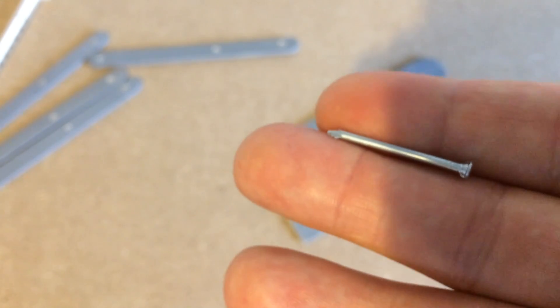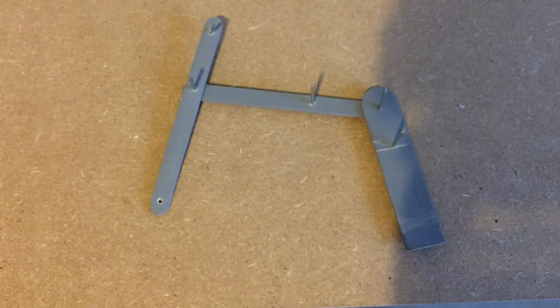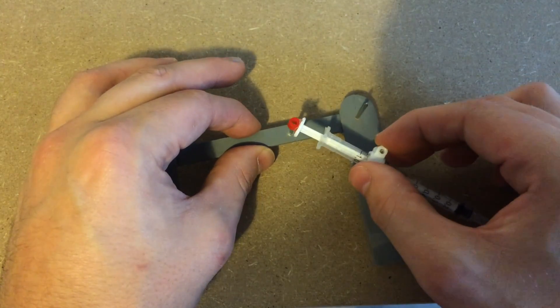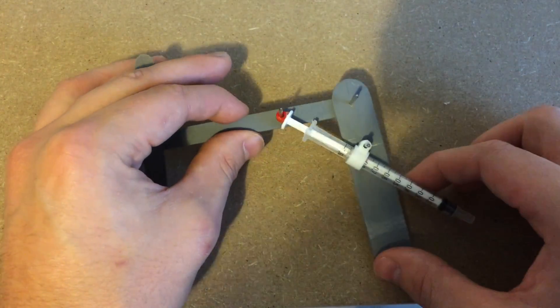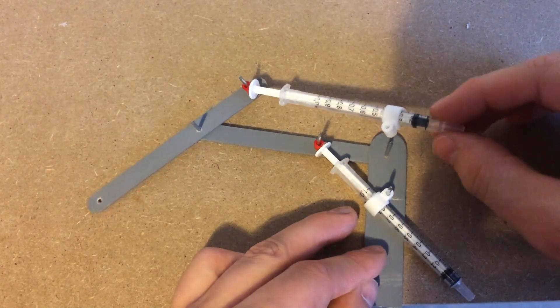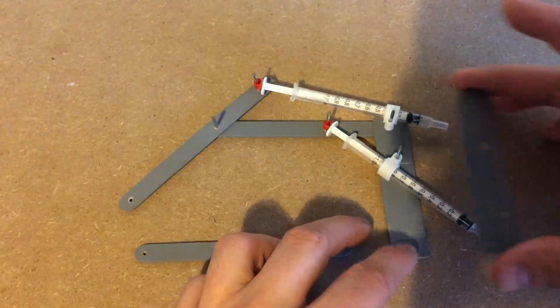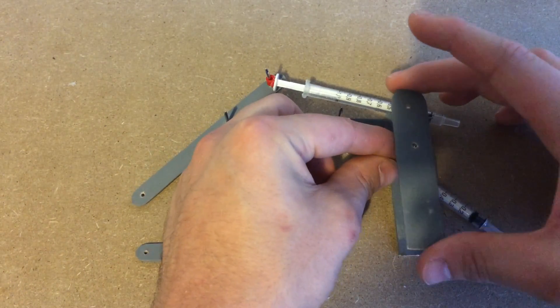I used five small nails to piece together the first half of the arm. I then placed the first hydraulic over the inner nails and the second hydraulic over the outer nails. Then it was time to piece together the other half of the arm.